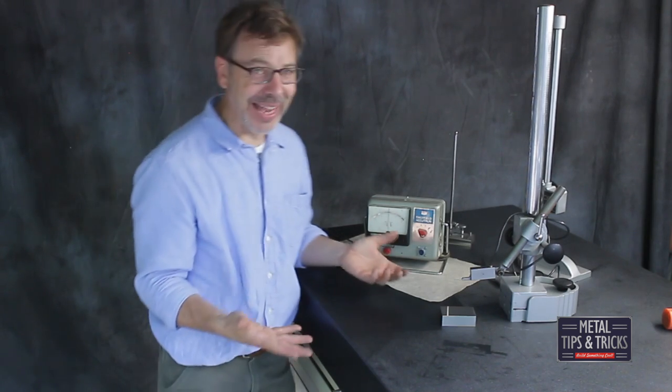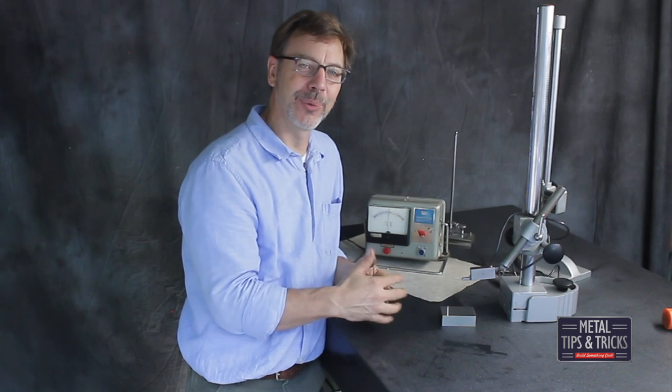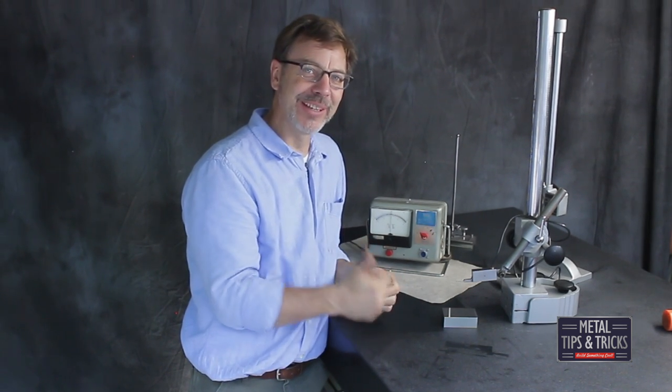I wanted you guys to see it and show it off, and also I want you to know what I have so you can question me about why I use certain gauges and why I didn't. If you like this video, please give me a thumbs up. Don't forget to subscribe if you haven't. Until next time, go out in your shop and build something cool. Thanks.